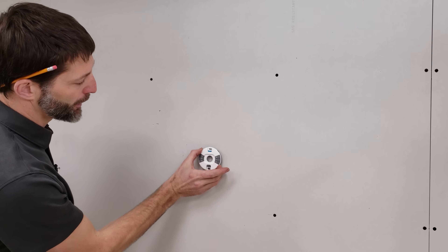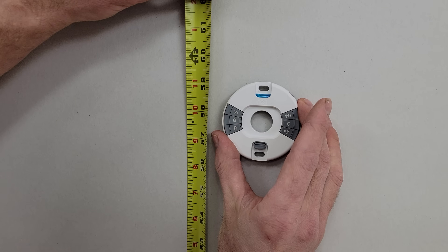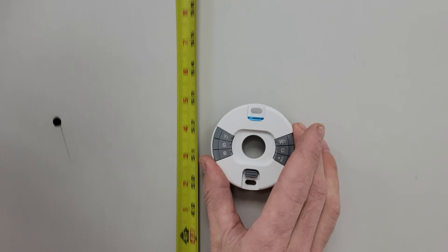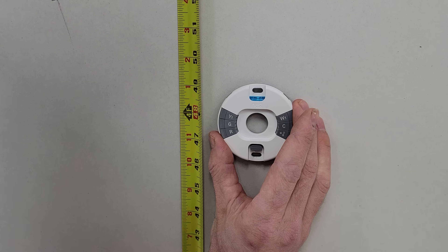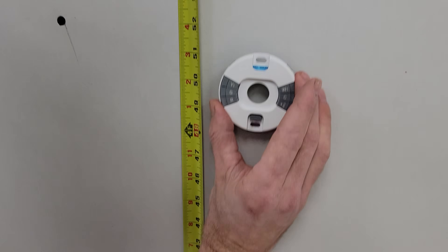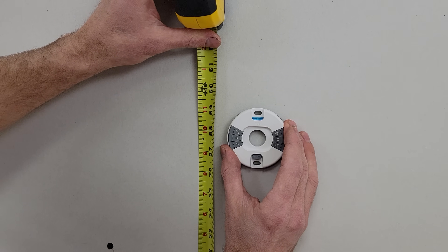Now we want to talk about thermostat height. We typically install a thermostat at about 58 inches, but it really depends on the building occupant. You can go as high as 60, but in a commercial building you want to stay below 48 inches in height in order to make sure that you have handicap accessibility. In this case we're going to install this at 58 inches, so we're going to mark out and cut our hole.